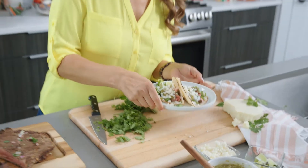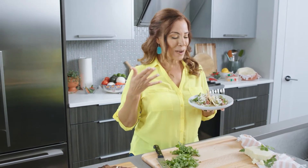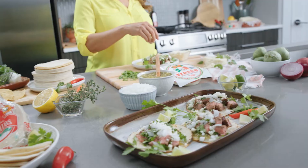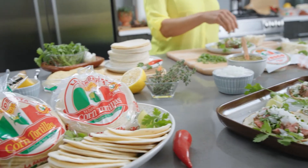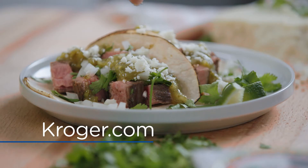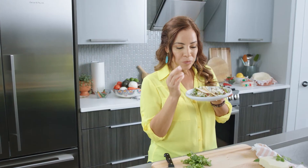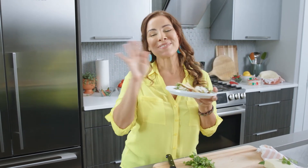Thank you for celebrating Hispanic Heritage Month with me. I hope you're inspired to make these carne asada tacos. If you want to make them, you can find all these ingredients at your local Kroger family store. To find recipes similar to this, go to Kroger.com. Now it's time to enjoy our tacos — yum, that's so good. Adios!